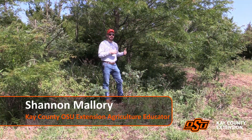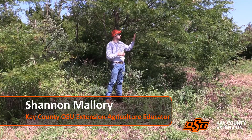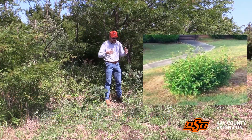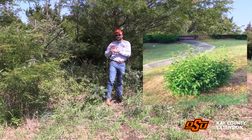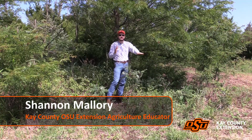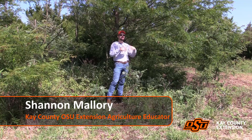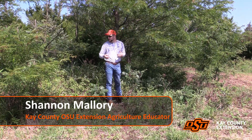Sometimes when we're trying to deal with tree removal, we run into trees like this honey locust that sucker from the root. We can't use bulldozers, we can't use fire in some instances, and we can't even cut them down at the stump in order to kill them. They will continue to try to be vigorous and put off new shoots from the roots in order to continue to grow.